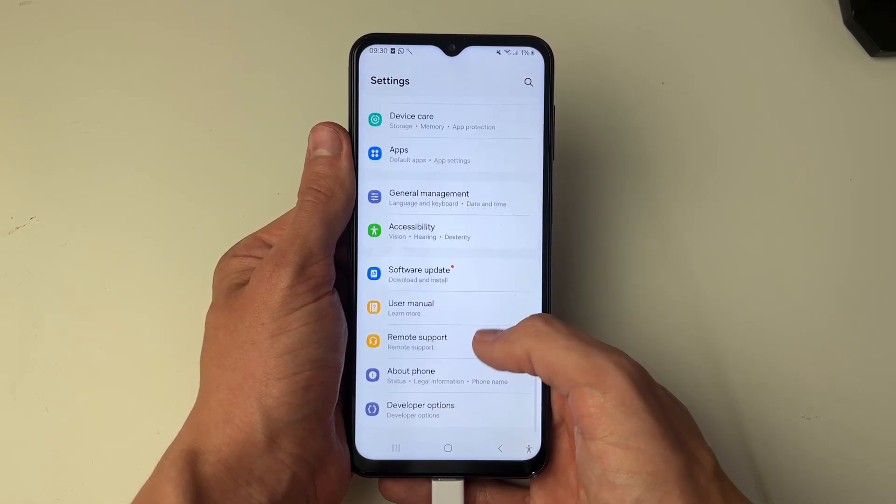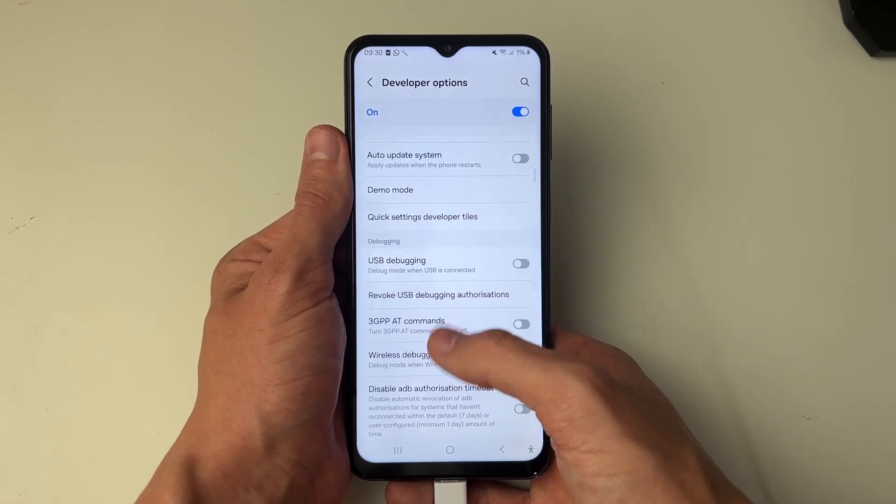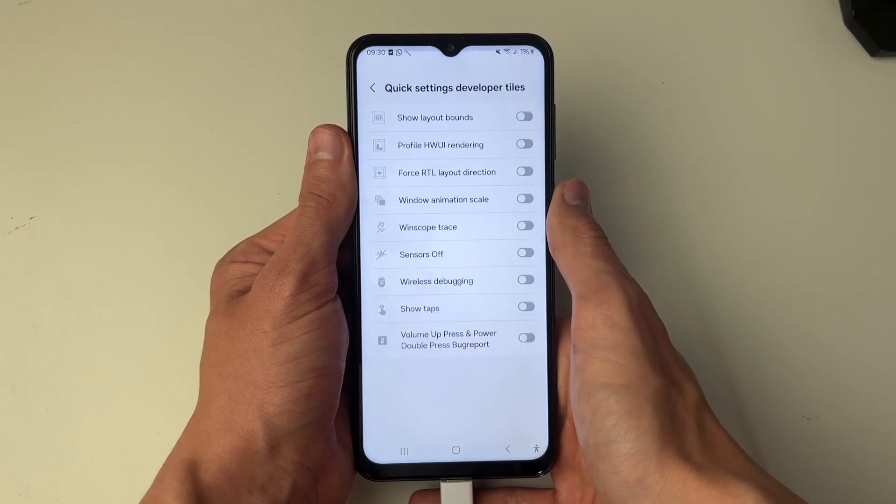Now head back to your settings, scroll down and you should see the option for Developer Options. Click there and then scroll down to locate Quick Settings. Search for it if you're struggling to find it, but there it is.